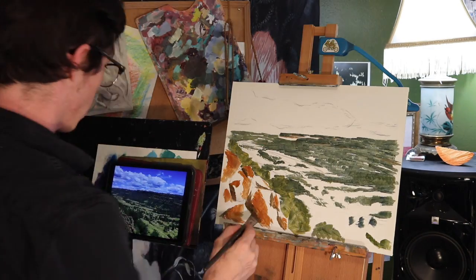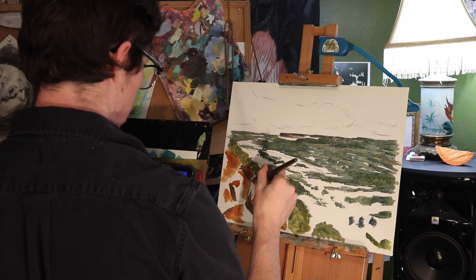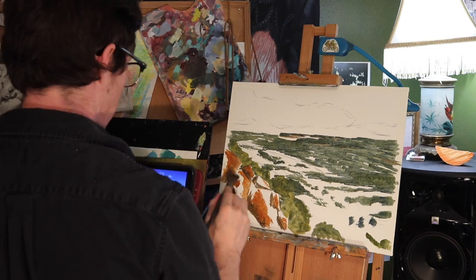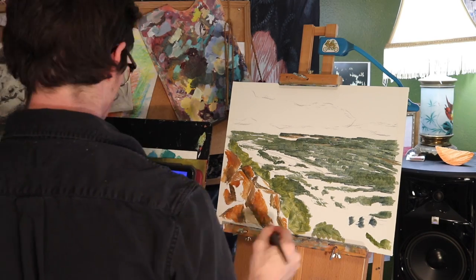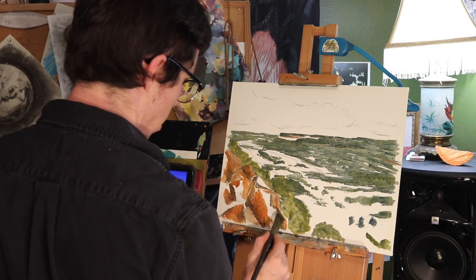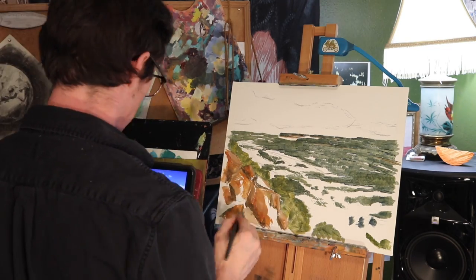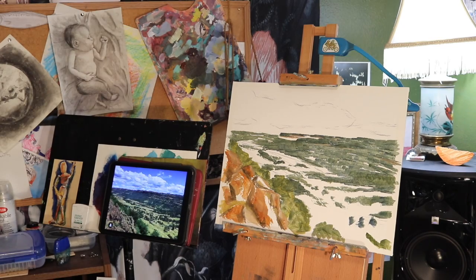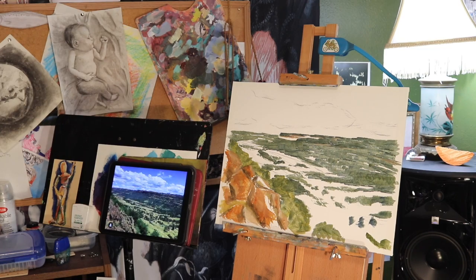I'm also putting horizontal strokes in the distance, because that's where you can see the dirt on the top of the buttes. For the rocks, instead of grassy strokes, I'm doing slicey strokes with sharp angles, because rocks tend to have a lot of sharp angles. You'd think rocks would be more gray, but I noticed a lot of red in these rocks. I'm pushing it even more red than the photo, because I want it to contrast against the green.